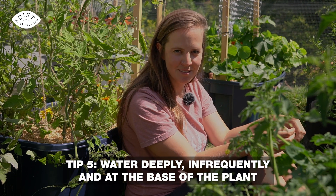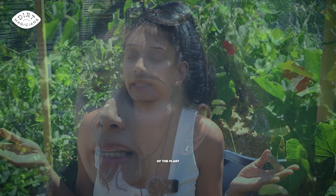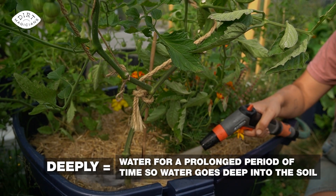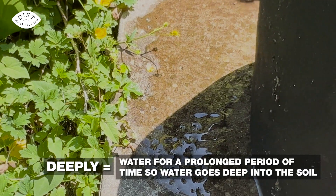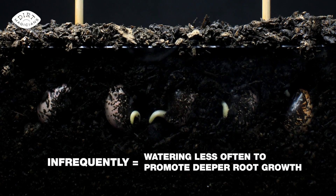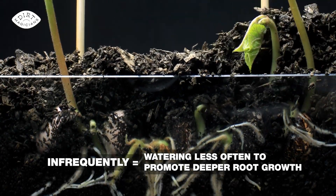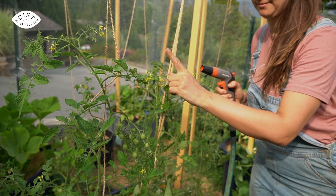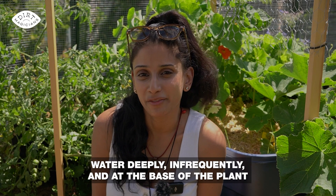My next tip is to water deeply and infrequently and at the base of the plant. Deeply refers to watering for a more prolonged period, allowing water to go more deeply into the soil — in containers, this looks like water coming out at the very base. Infrequently means only watering when the top inch of soil is starting to feel dry, which promotes deeper root growth and makes tomato plants more resilient to fluctuating temperatures and drought. Watering at the base prevents water on the leaves, which is a great place for disease to form.